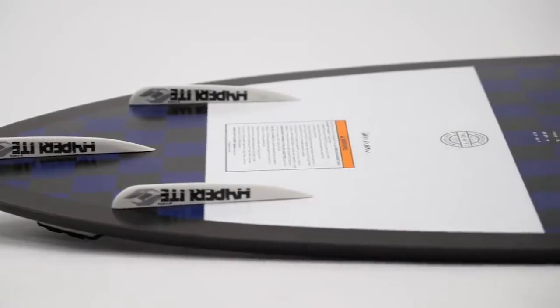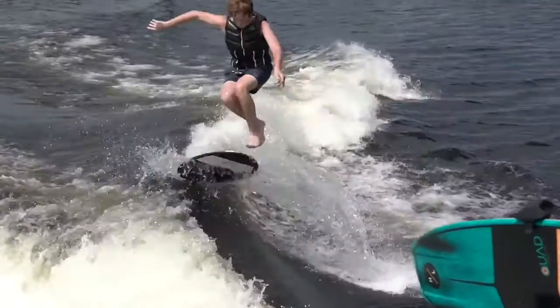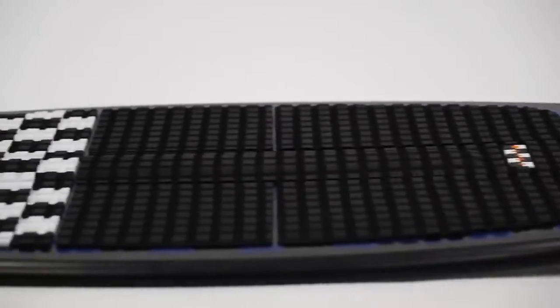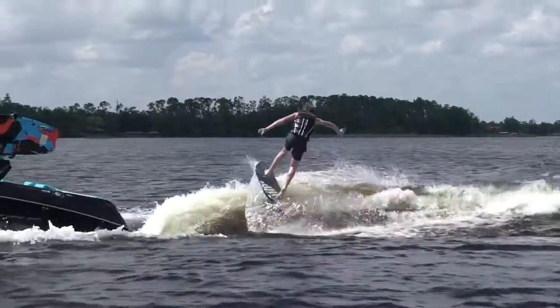Built with our new exclusive Durachelle construction, the Hi-Fi can take a beating without showing heel dents while delivering a lightweight, responsive ride. Top it off with a fully machined EVA traction pad, and surf with the control necessary to pull off the most difficult tricks.